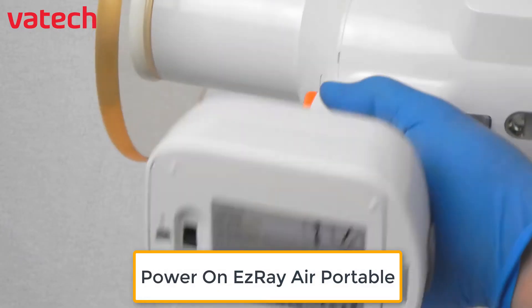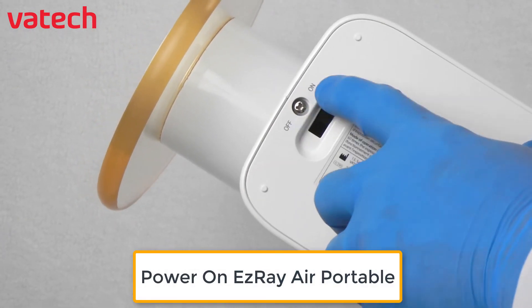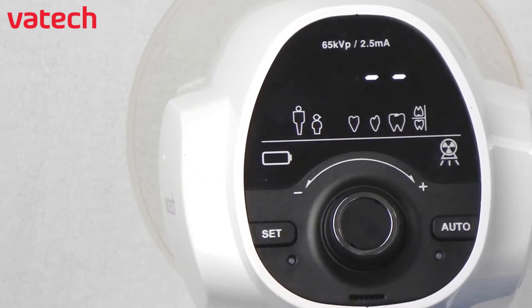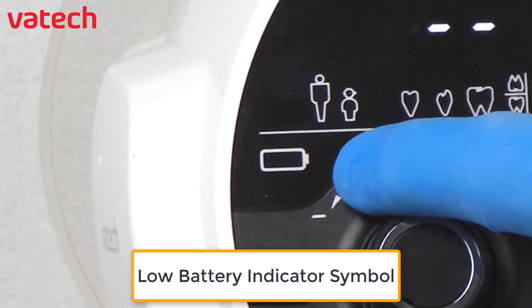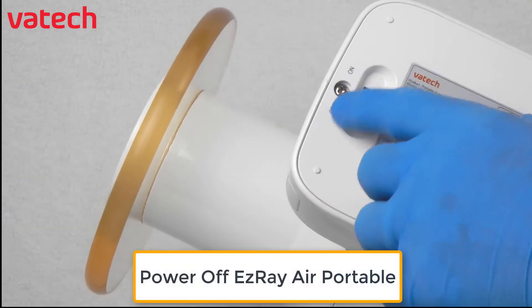To verify if the battery level is low, first switch the device from off to on and observe the back control panel next to the battery level indicator. If a low battery indicator symbol is blinking, the device needs to be recharged.